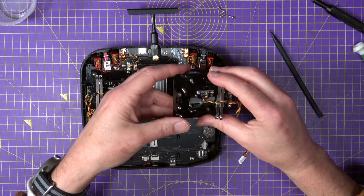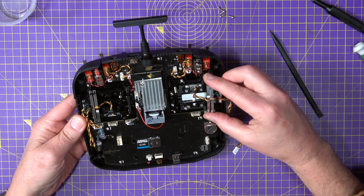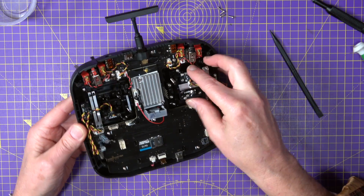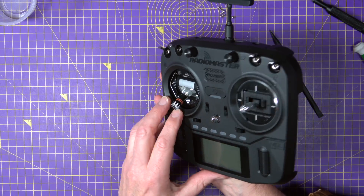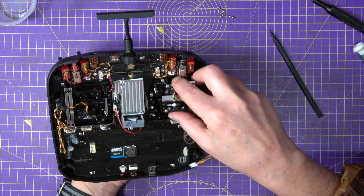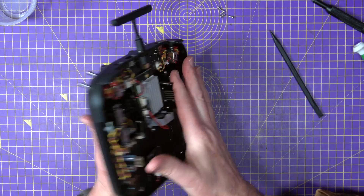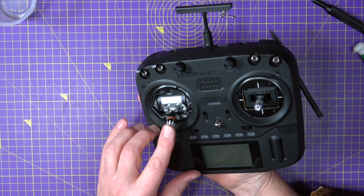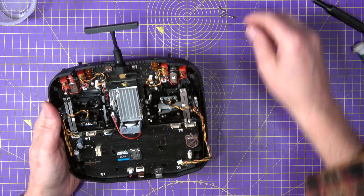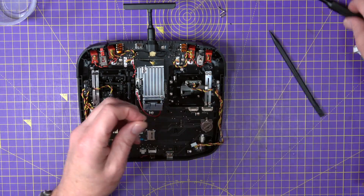This goes in that way around with the wires coming out that side. That's a pretty snug fit in through the front. There we go, that's just clipped in now. That looks so good. This is a really straightforward conversion if you want to do it.